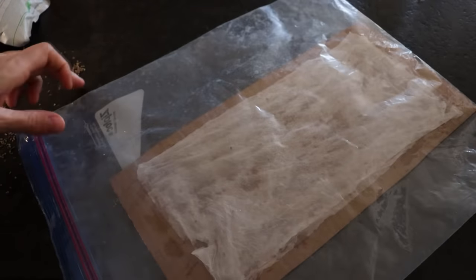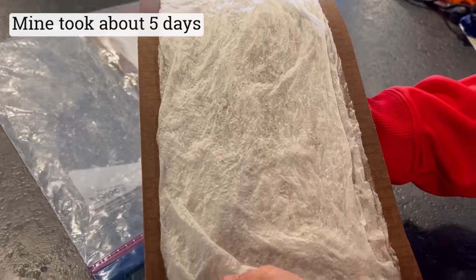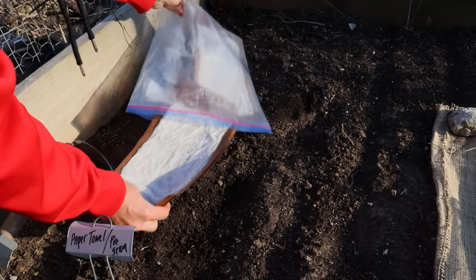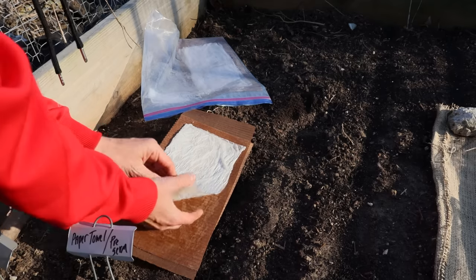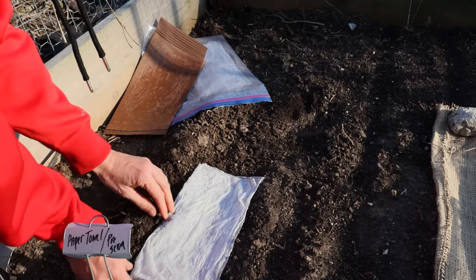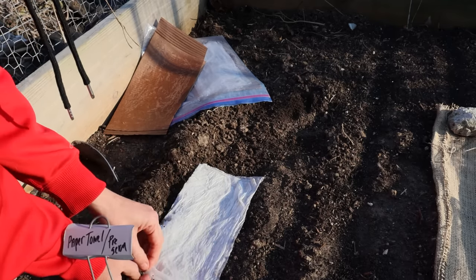As soon as the seeds have sprouted — typically that'll take about seven to ten days — it's time to plant. I remove everything from the plastic baggie and slide those paper towels off the cardboard. In hindsight I would have done this on something other than cardboard, since it absorbed the water and became flimsy and hard to work with. Maybe just on a dinner plate or something like that.